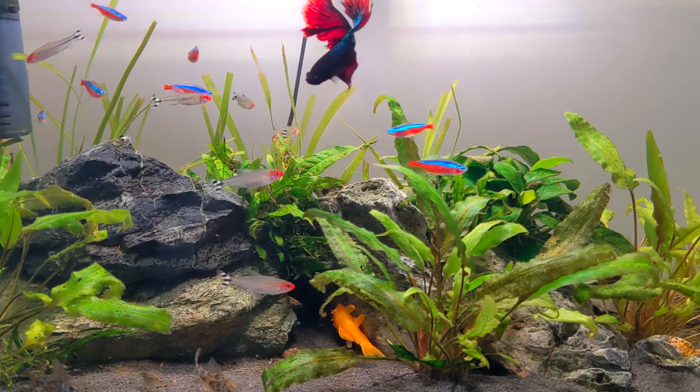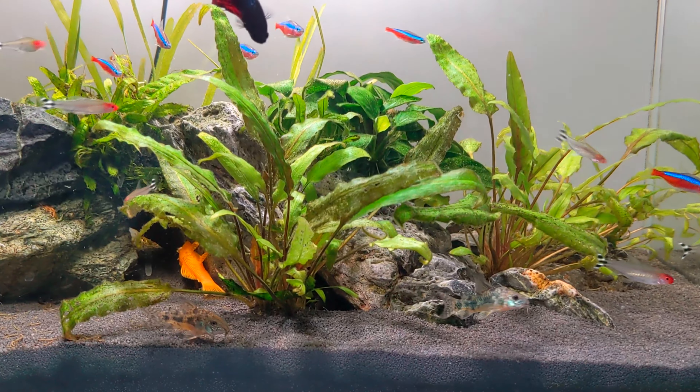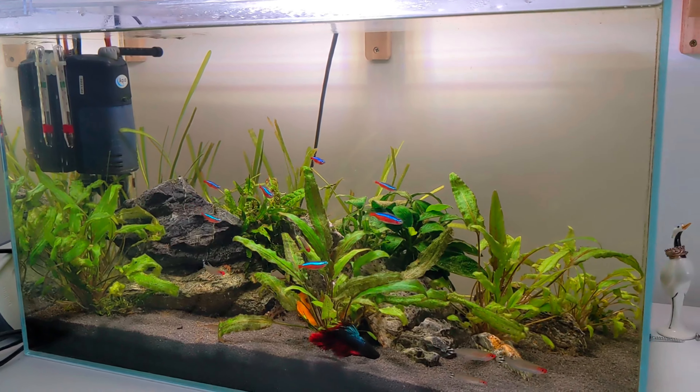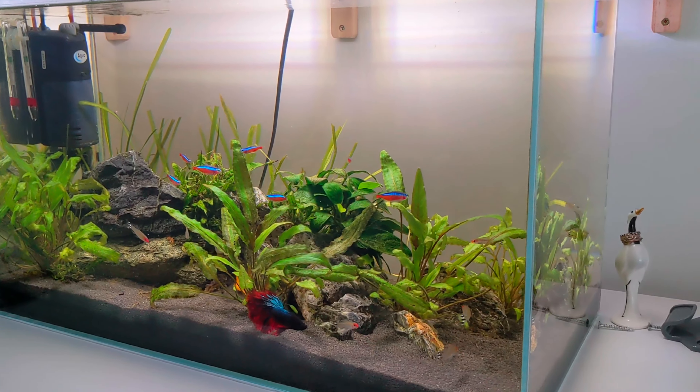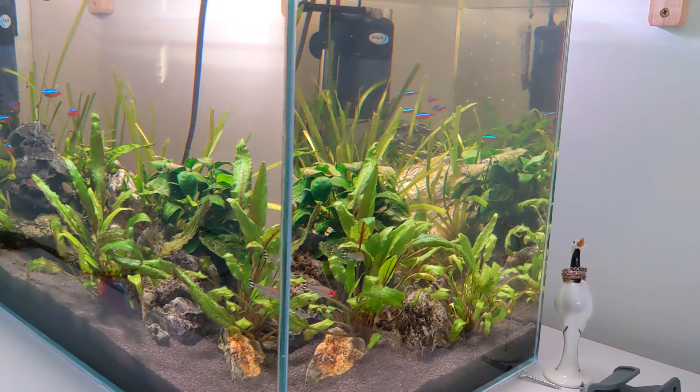Welcome to Alastair Aquatics, I hope you're keeping well. In this video I'm going to be doing an update on my friend's aquarium. I set up this aquarium for my friend Jamie around six months ago and I wanted to do a quick little update just to show you guys how the tank is doing.